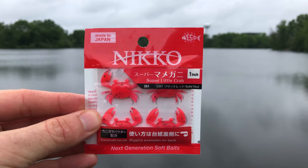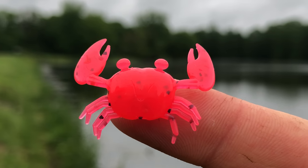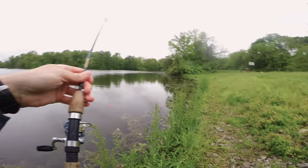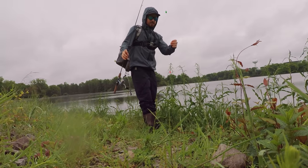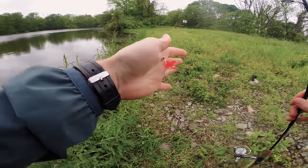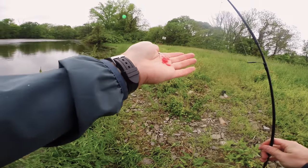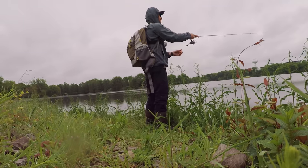They are tiny little crabs — and this is freshwater, so there are no saltwater crabs in this lake that I'm aware of. I've got it rigged up about 24 inches below a bobber. I think my jig head is a little too big, but I'm gonna start off with this 1/32 oz jig head and see if I can get a fish to go for this crab. All right, here we go — first cast.